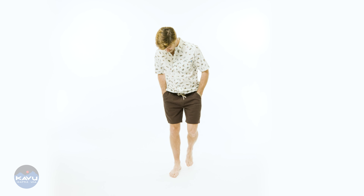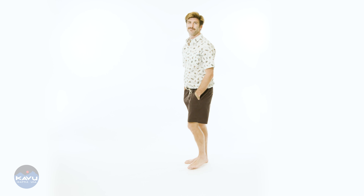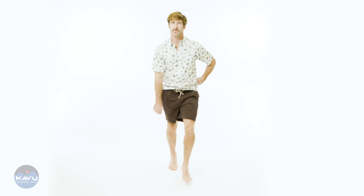So that's the walk-it-off short — standard, non-standard, epic-looking short. Walk it off in your short. Let's have a walk-off. Let's walk it off. Let's get started.